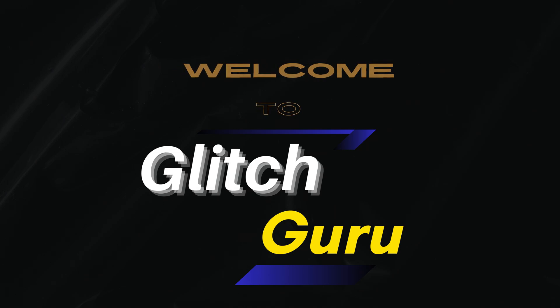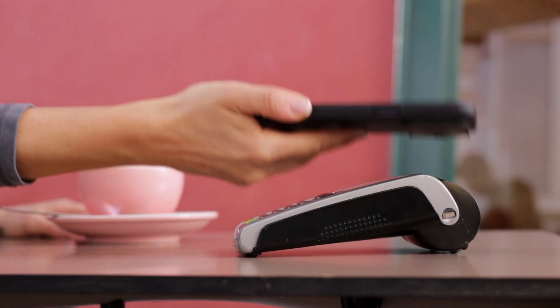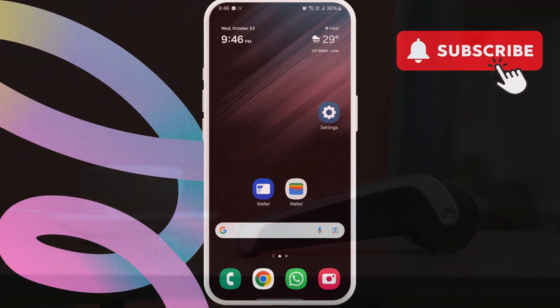Hi everyone, welcome to Glitch Guru. In today's video, we'll show you how to replace Samsung Wallet with Google Wallet on your Galaxy phone.